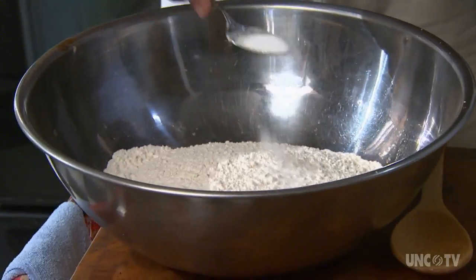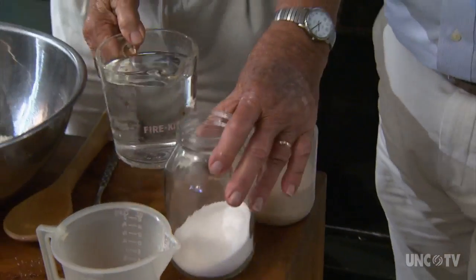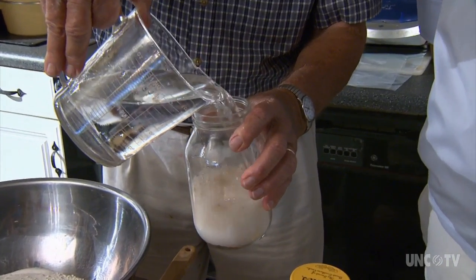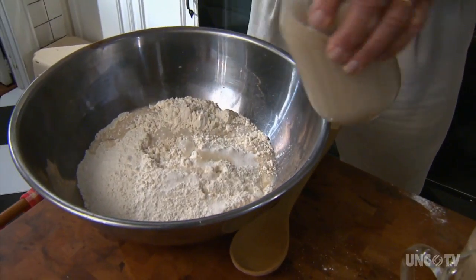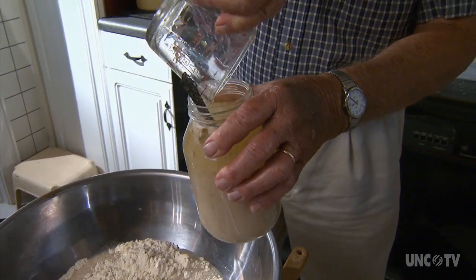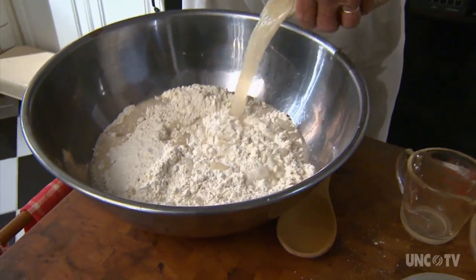Earl adds two tablespoons of salt to the flour, which is bread flour in his version. Then he mixes two tablespoons of yeast, two-thirds of a cup of sugar, and enough water to fill a one-quart jar. After pouring enough into the flour to make room, he then adds a cup of oil to the remaining liquid — he recommends half-melted lard and half-canola oil — then pours the whole contents into the flour.